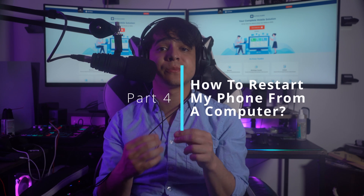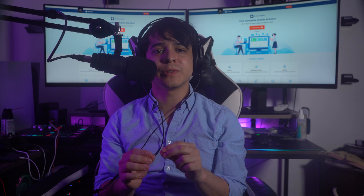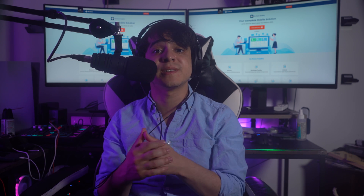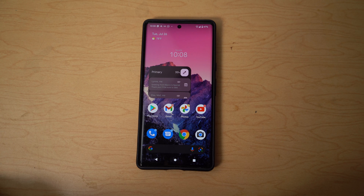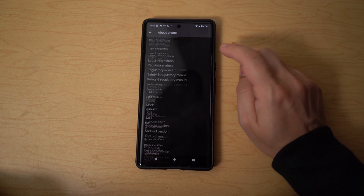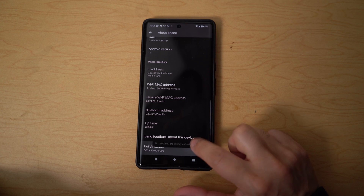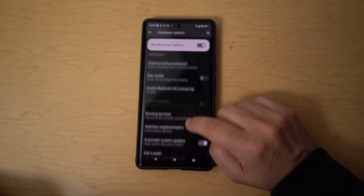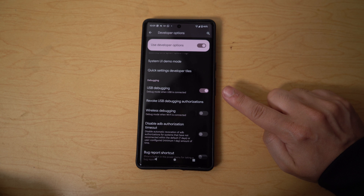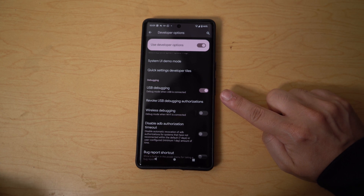Part 4: How to restart your phone from your computer. It is essentially possible to restart your Android device using your computer. Before starting, make sure USB Debugging is enabled on your Android device. Go to Settings, then About Phone, and tap on Build Number multiple times until you become a developer. Then navigate to Developer Options in Settings, find USB Debugging, and make sure the toggle is on. When you connect your Android device to a PC, it will show that USB Debugging is active.